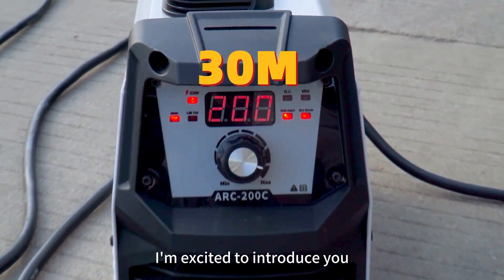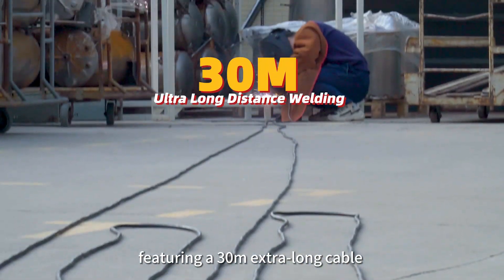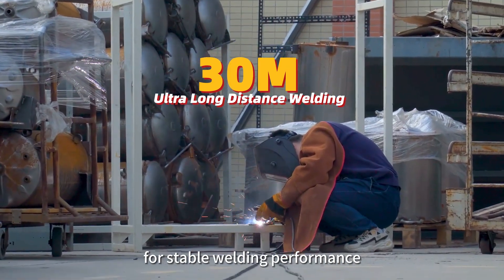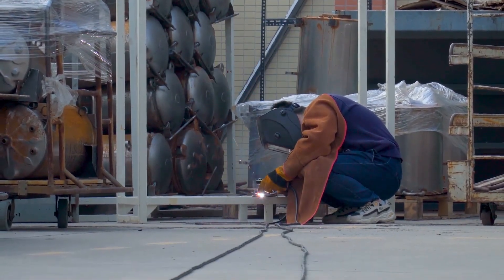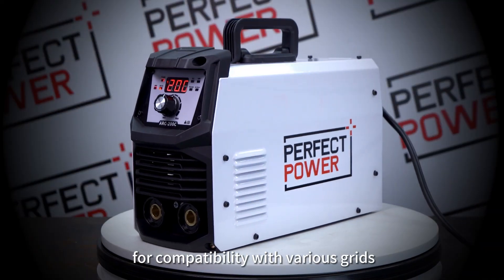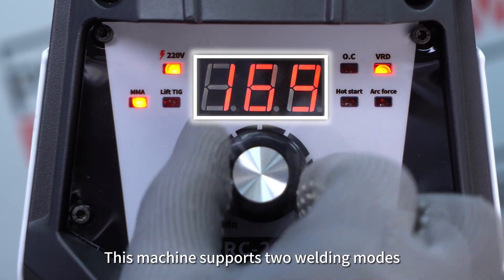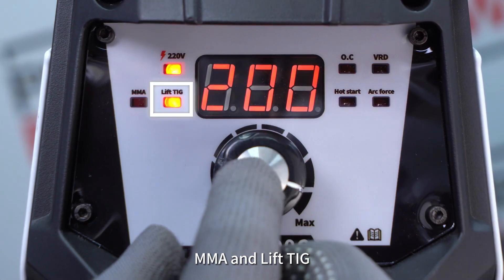Today, I'm excited to introduce you to the MMA welding machine, featuring a 30M extra-long cable for stable welding performance. The ARC-200C offers dual voltage — 110V and 220V — for compatibility with various grids. This machine supports two welding modes: MMA and Lift-TIG.